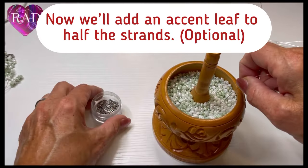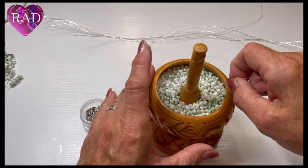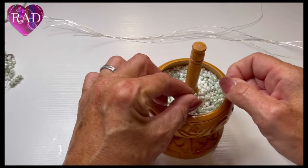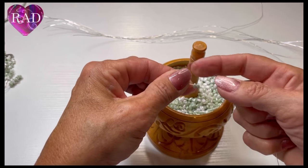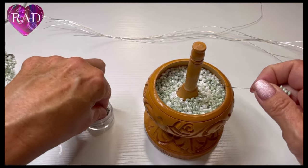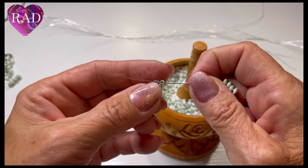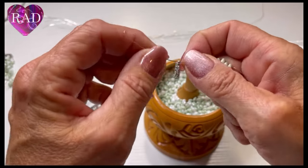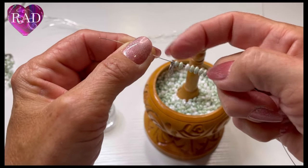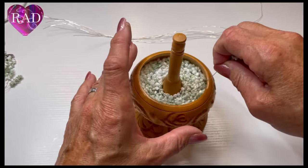When you're going to add the accent, you're going to add seven beads, then place one of the leaves. If you use gold wire, they also sell gold leaves — I'll have that link in the description. So that's seven beads, one accent leaf, and then eight more beads, for a total of 15.